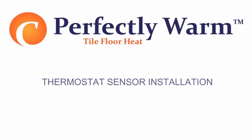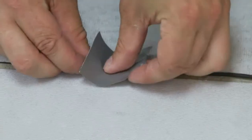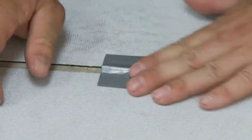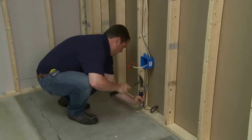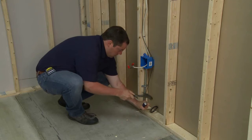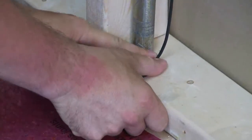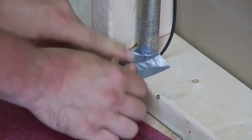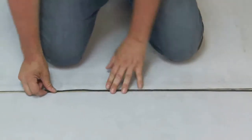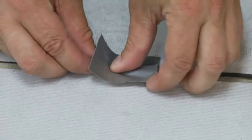Thermostat sensor installation: As the tile floor heat mats are installed, locate the thermostat sensor probe. The sensor should be set down so it is level with the mat and not on top of the mat. If thin-setting over backboard or slab, saw a groove to recess the sensor to the level of the mat. The sensor probe can be held in position within the groove with a small amount of tape. The sensor should extend approximately 6 to 12 inches from the wall adjacent to the mat and must be level with the mat.